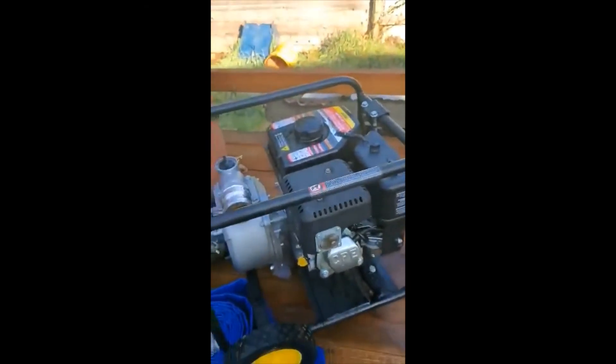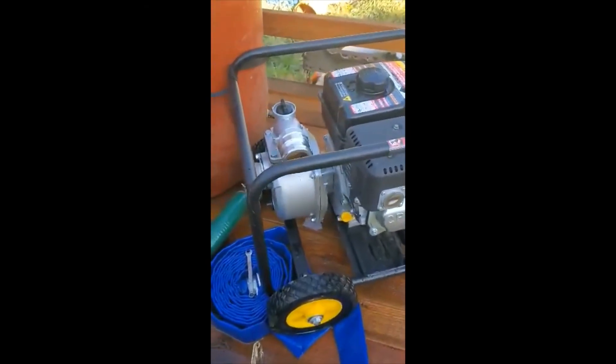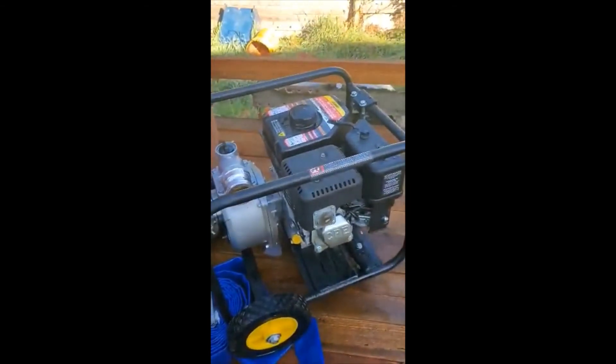Now the pump is winterized. Your fuel system is winterized, the oil level is good. I'm just going to put a cover on this thing and it's good till spring.